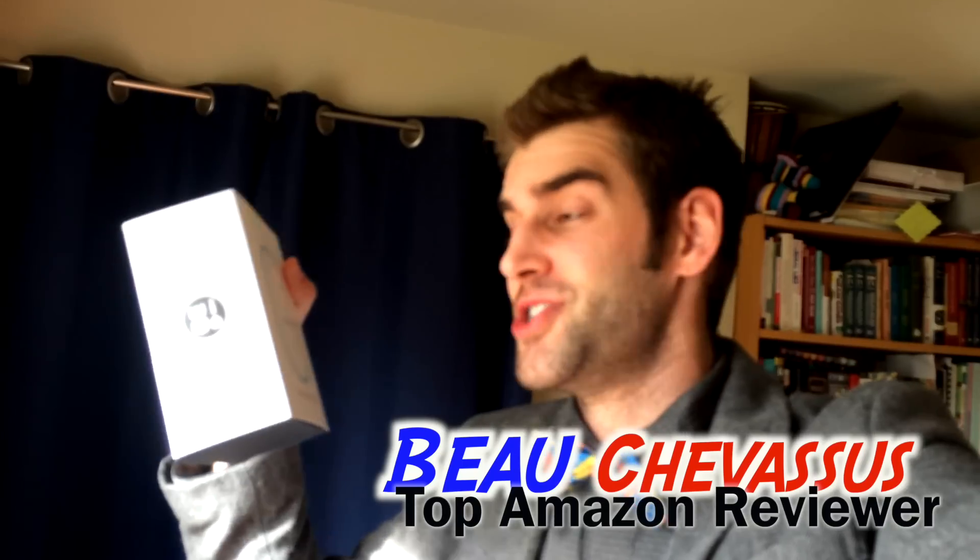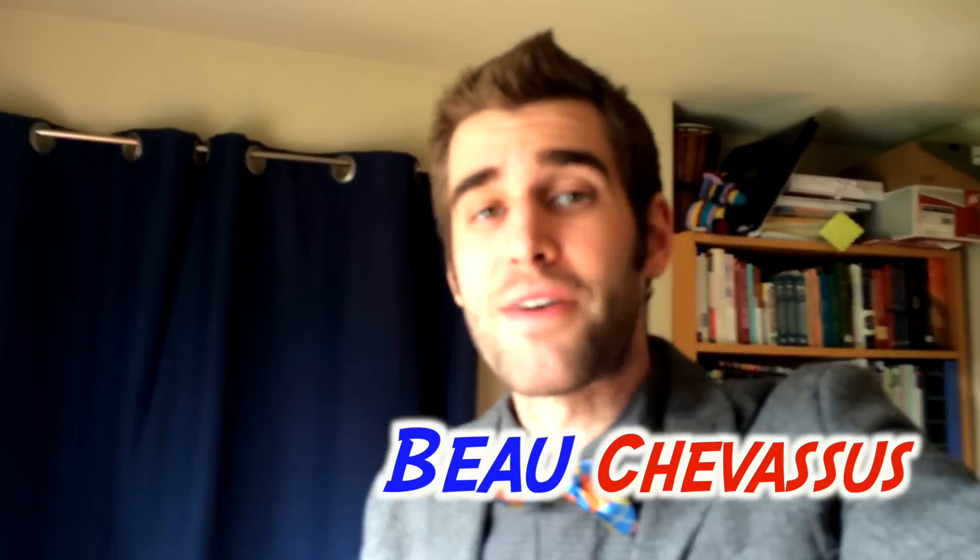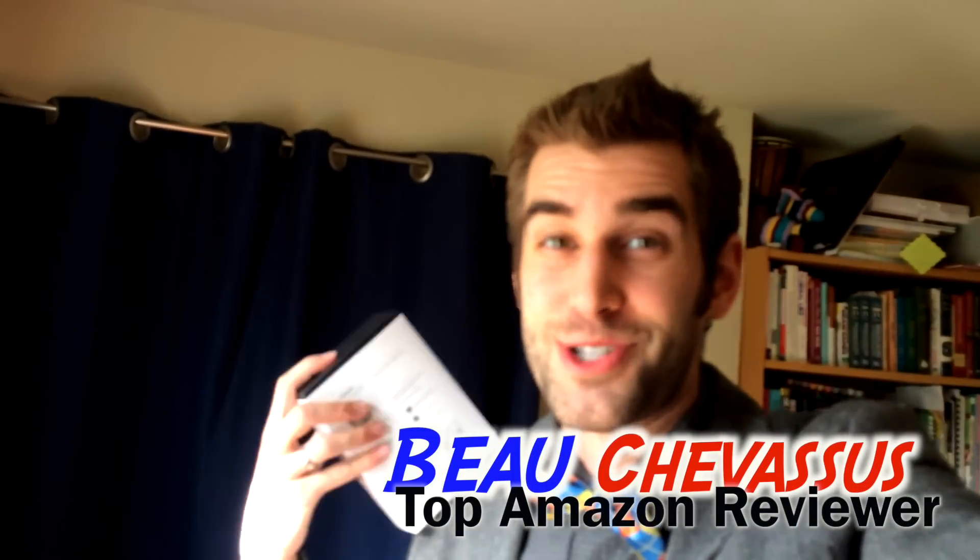My name is Beau Shevesu and I hope that you enjoyed this wonderful review and demonstration. I'd also like to thank the nice people for sending me a sample in exchange for an honest and thorough review and demonstration. I don't work for them, but it does work remarkably well. Again, my name is Beau Shevesu — hence the bow tie — and I hope that you enjoyed this fantastic review here on Amazon.com.